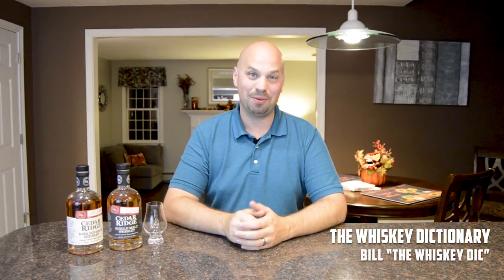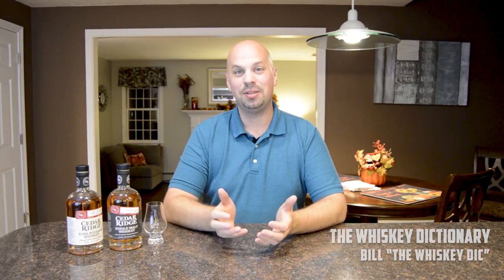Hello everybody and welcome to the Whiskey Dictionary, where I do the research to try to teach you a little something about what you're drinking. I'm going to be continuing tonight with my craft distillery series. I've already covered the bourbon from Cedar Ridge, but tonight I'm going to be covering the single malt.